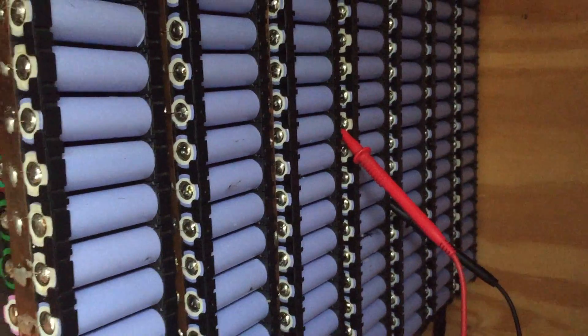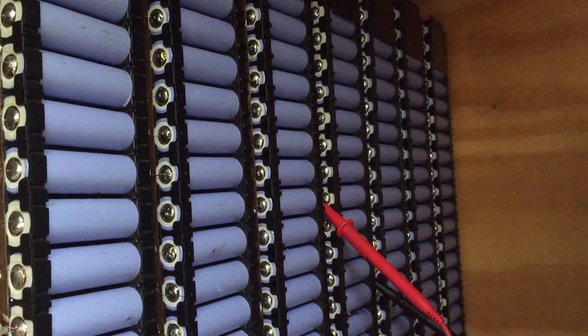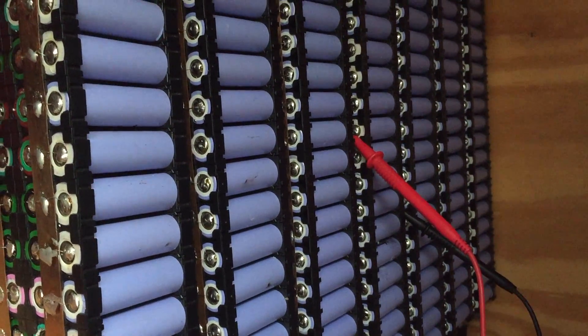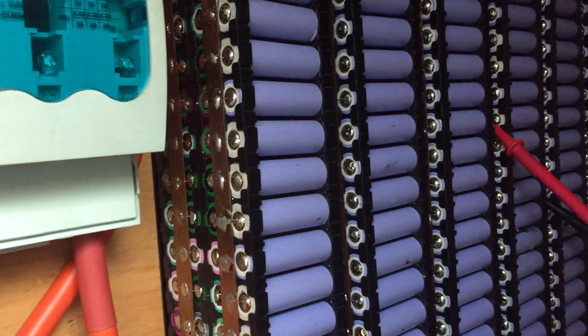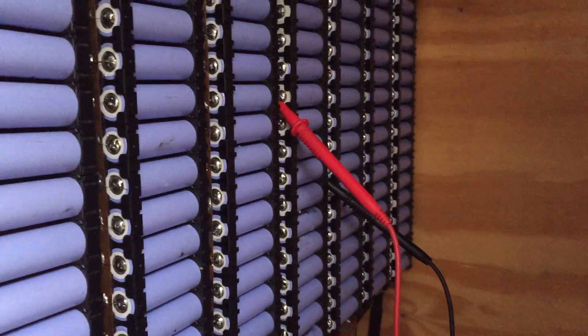I've come down to the battery shed here. As you can see, we're pretty much at the bottom of the bank. I've never been down this low with the battery bank before, so I thought I'd come down and do a voltage check on all the cells. It's a little bit hard to catch this on video, so I'm just going to take some stills.